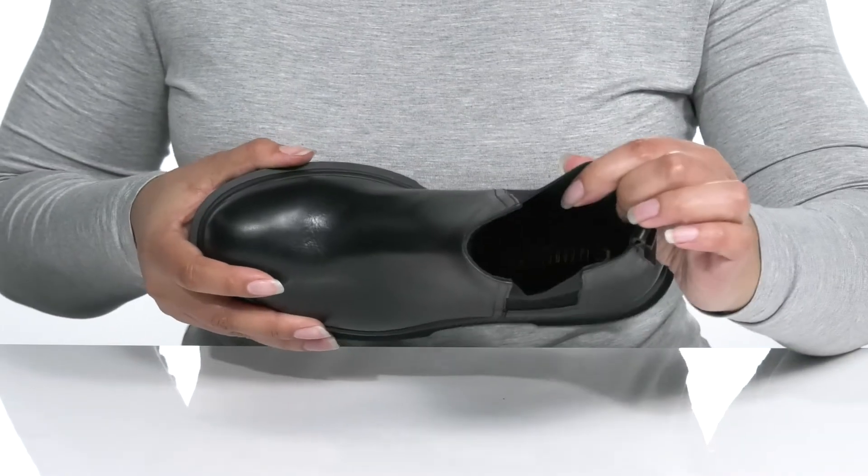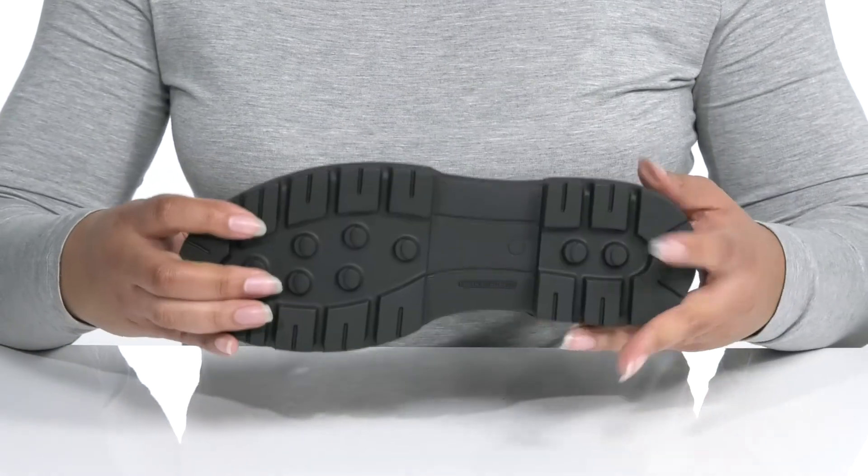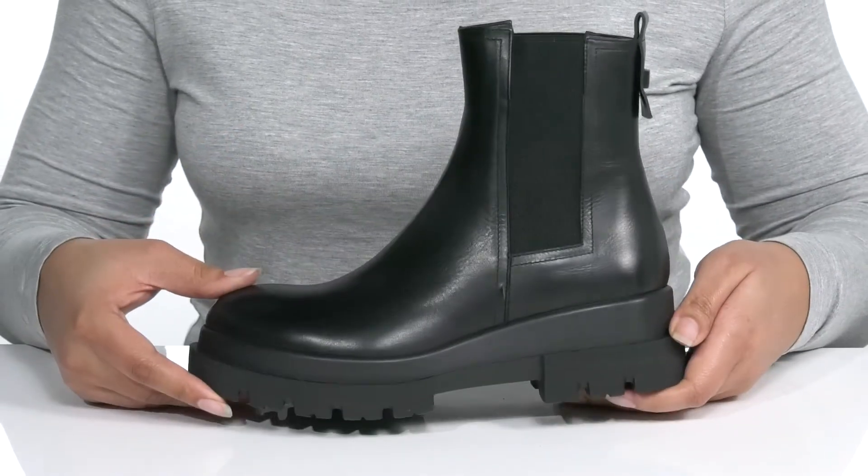There is a leather interior with a cushioned footbed for comfort, and it's all on top of a durable rubber outsole that has lugs for traction.